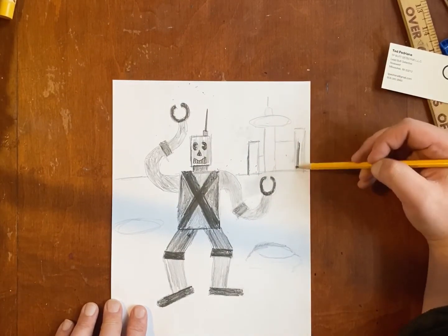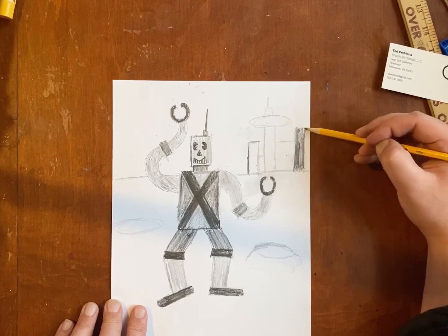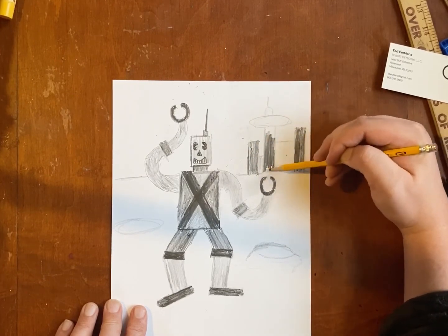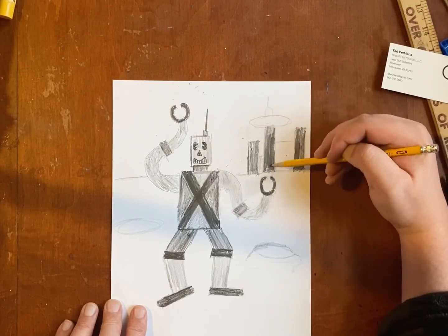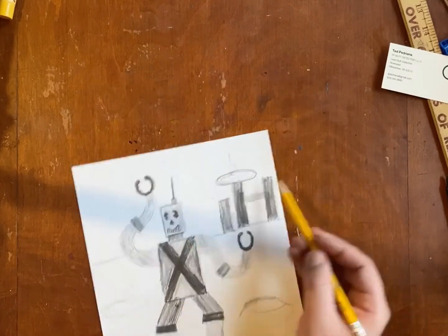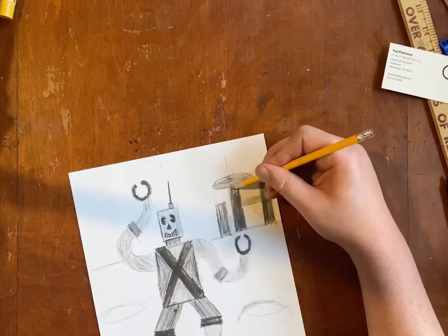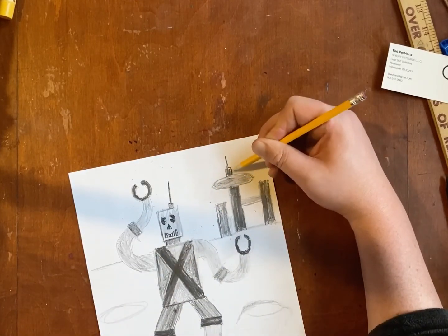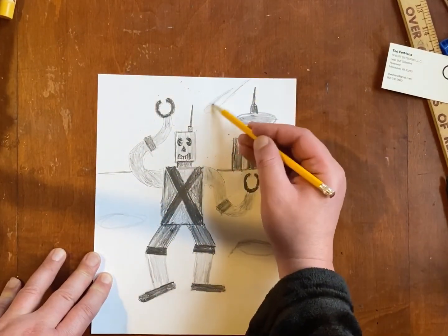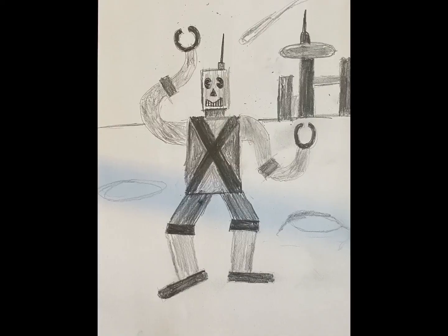I'm gonna make kind of a futuristic city or something that my robot lives in, but you can make whatever you want. I really hope you like this — I can't wait to see what you're drawing with your values. Think about this when you do your drawings, because value is something that artists use, and now you can use it too. Enjoy!